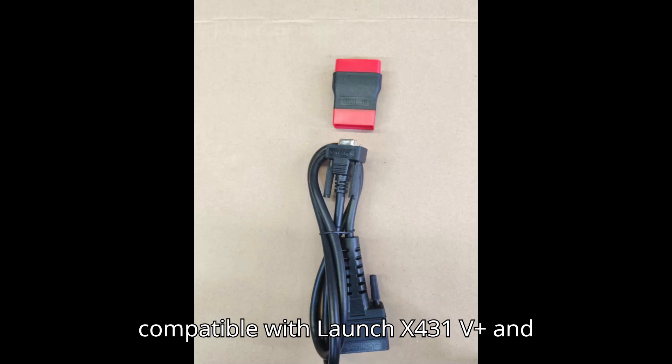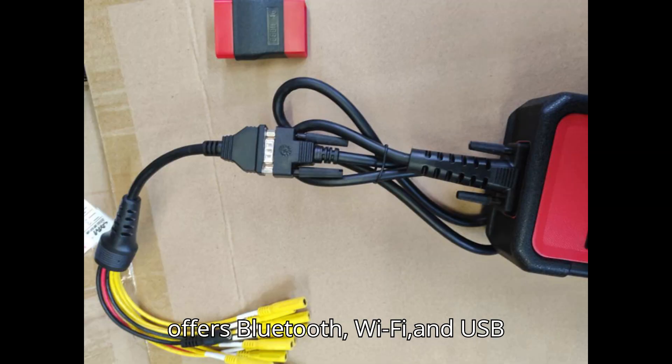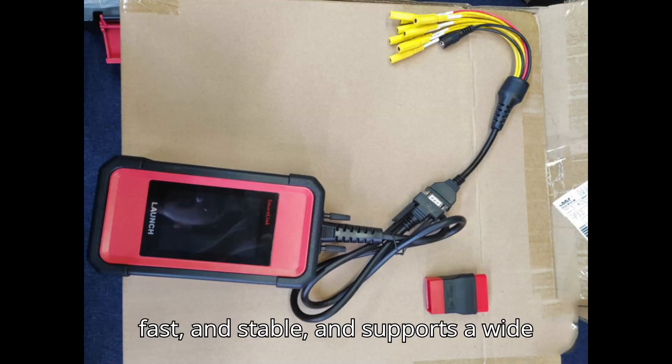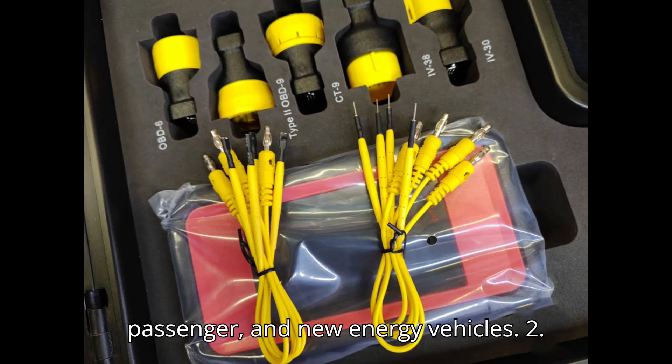It's compatible with LaunchX431 V Plus and X431 Pro 3 Series, and offers Bluetooth, Wi-Fi, and USB communication for easy remote diagnostics. This module is powerful, fast, and stable, and supports a wide range of vehicles including commercial, passenger, and new energy vehicles.